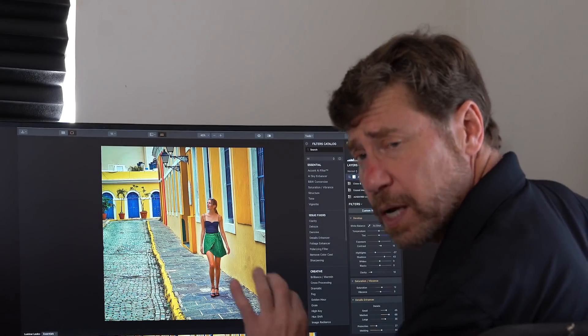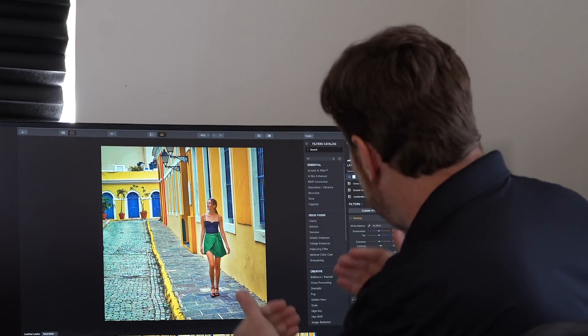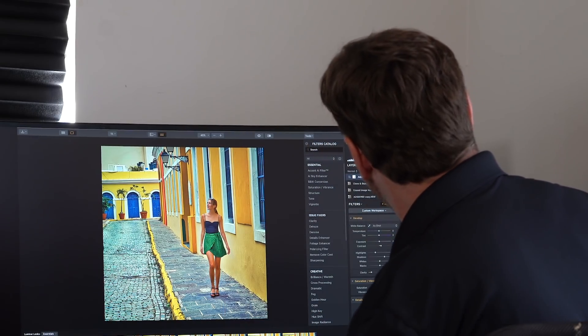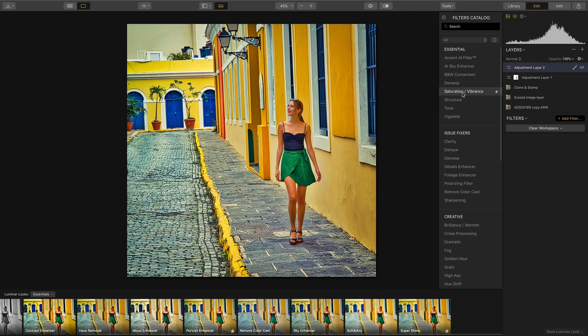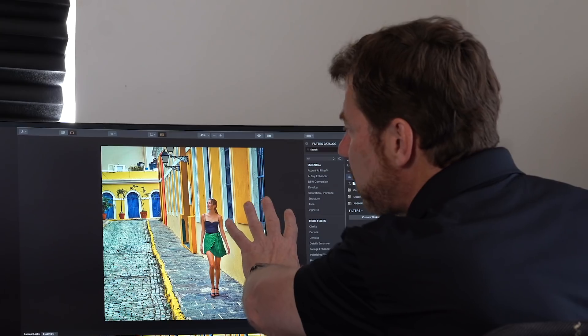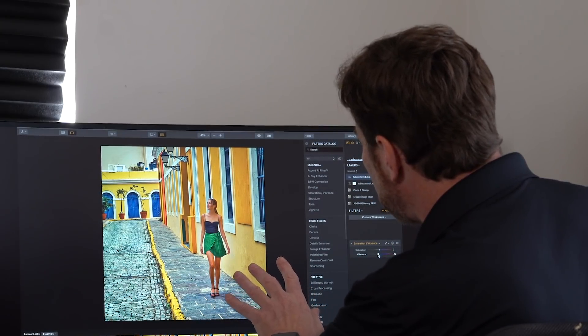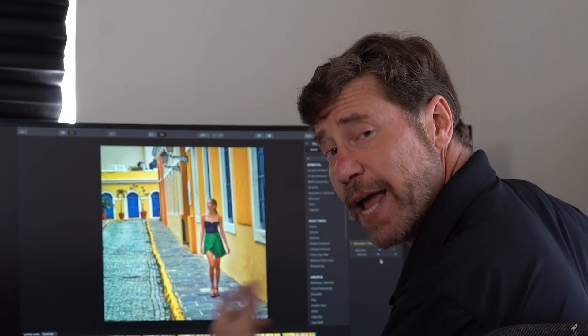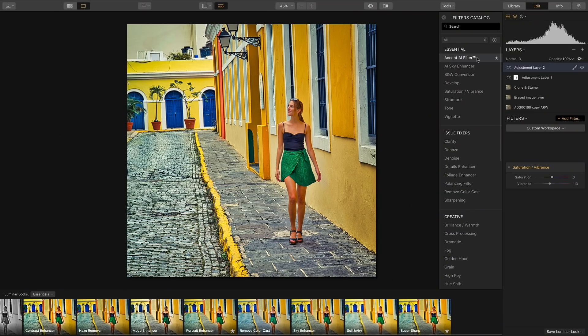Because this is just sharpness and saturation, I don't have to be really precise. I'll turn off that overlay and turn off my brush. There we have the after and the before — it just notches this up a little bit more. I'm going to add two more filters on yet another adjustment layer. I'll add another Saturation Vibrance filter and pull down the vibrance — this will even out the colors instead of having some that are too saturated, bringing it back to feel more natural. I always like to try the Accent AI filter at the end of the workflow. I'll boost it a little bit — it's creating some really nice contrast. And just to make things perfect, I'll add a vignette.